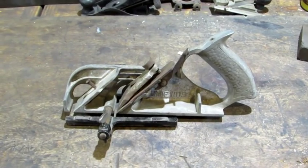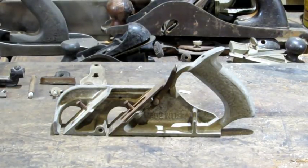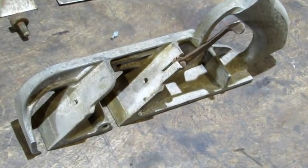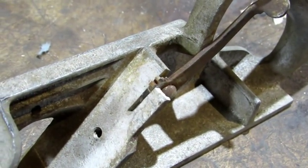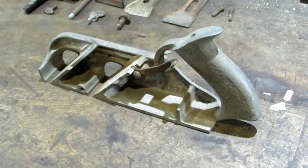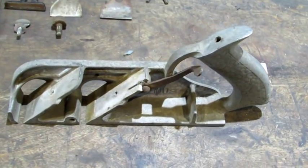This old girl needs to be broke down. And with her all broke down, now you can see the part that's broken right there, just above the depth adjustment lever, right hand side of that slot. That's supposed to be the same as what it is on the left hand side. If there's any part value at all left in this old body, it's if I fix that broken piece.